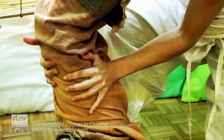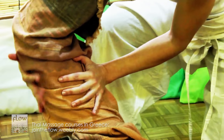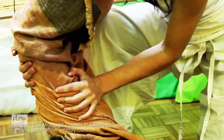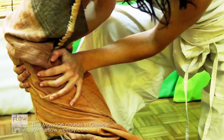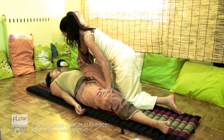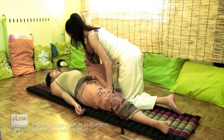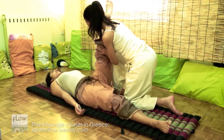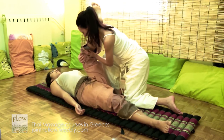Now, place one hand on the posterior thigh muscles and the other hand on the quadriceps muscle, and squeeze the leg by moving your hands in opposite directions. Also, rotate the leg.